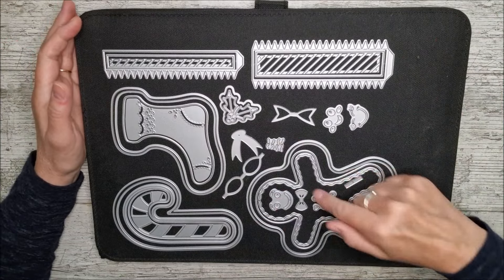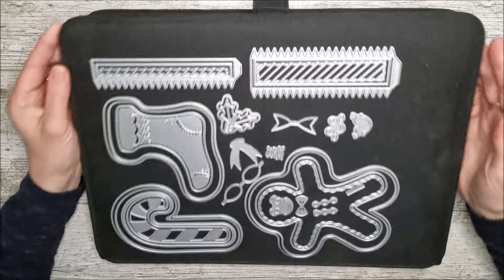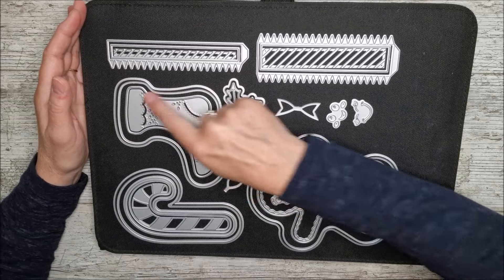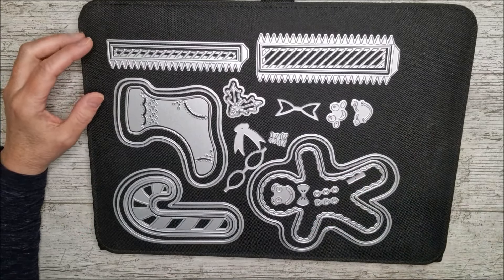You'll have gift boxes in these three shapes, but if you have a quick look at the die set lying flat on my big magnetic platform where I always keep my dies, you'll see you can also use these as toppers on cards — a great big stocking, big candy cane, and a lovely big gingerbread man.